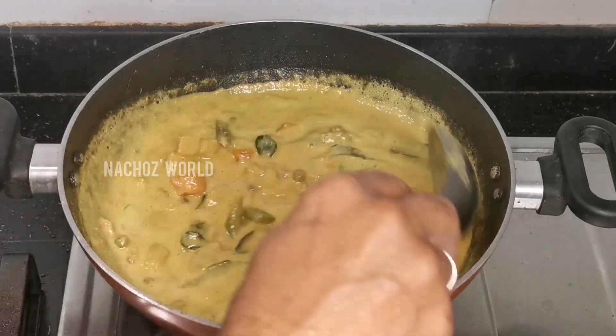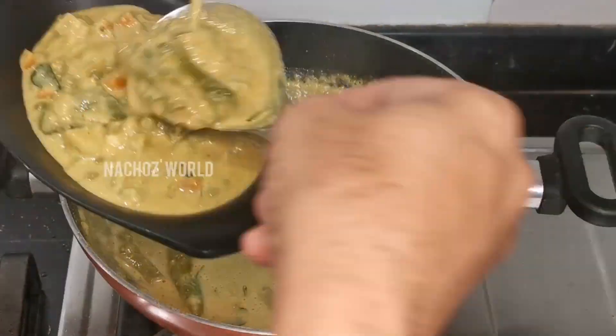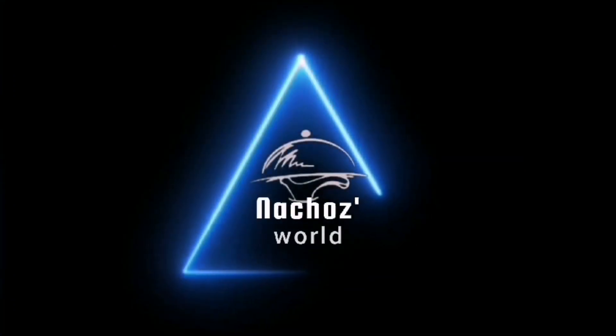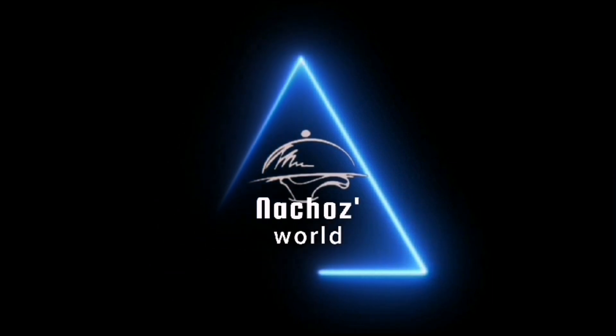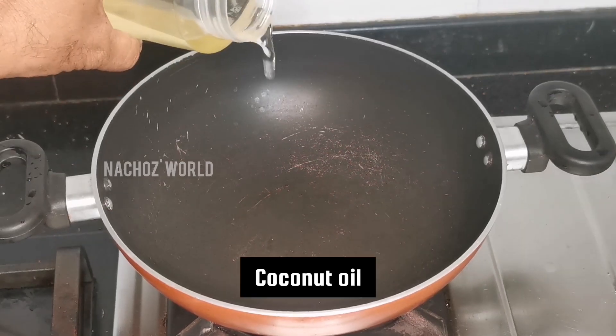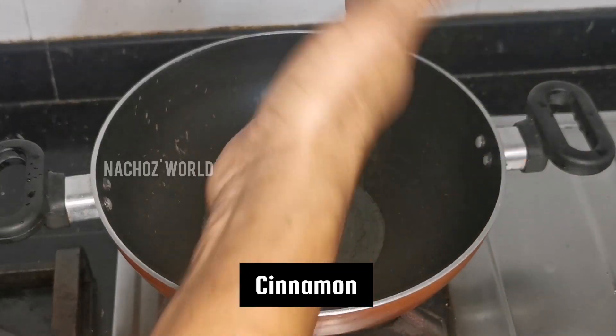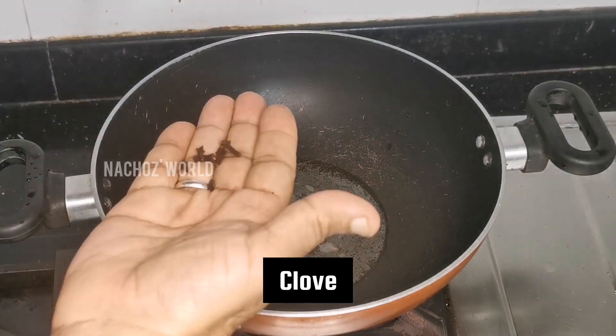I am going to make a recipe and give you some vegetables.